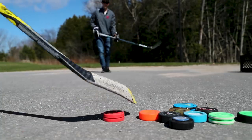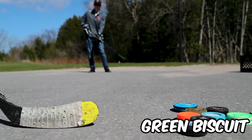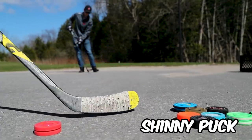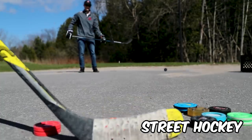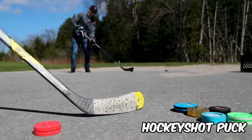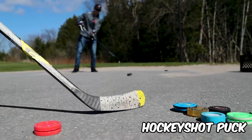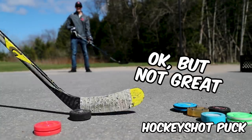I'm going to give each puck a simple pass back and forth. The shinny puck — will that even make it? Nope, she's gone. Street hockey puck — not bad. Hockey Shot puck — it's not bad, oh it hops a bit if it hits a rock, but it is not a bad option.